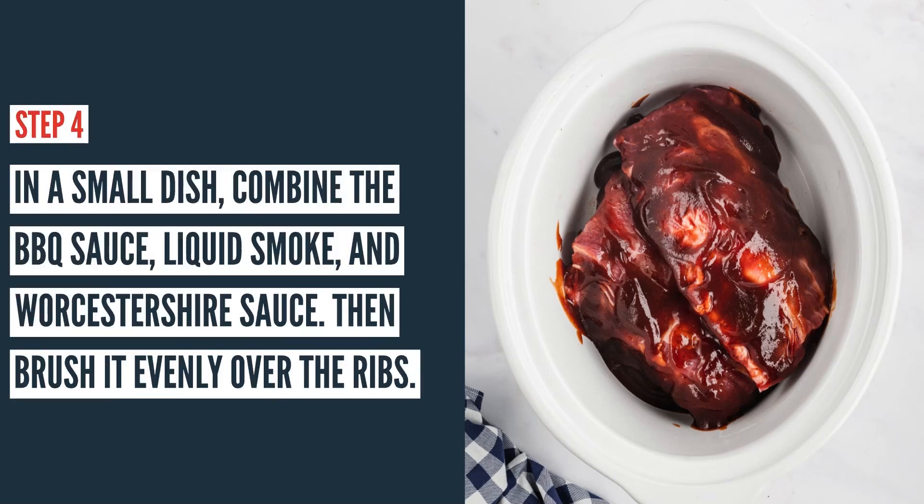After that, grab a small dish and combine the barbecue sauce, liquid smoke, and Worcestershire sauce. Then brush this evenly over the ribs. Make sure to get underneath the parts where they're kind of stuck together so that they're nice and coated.